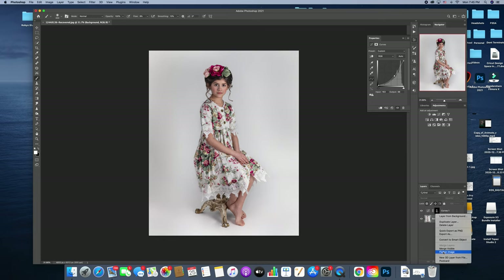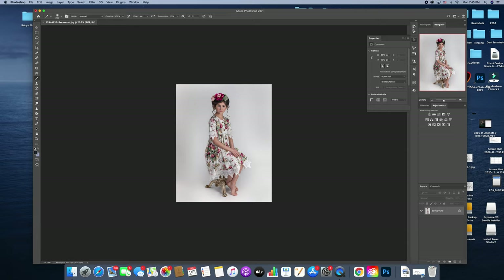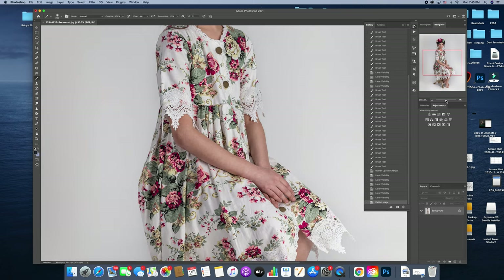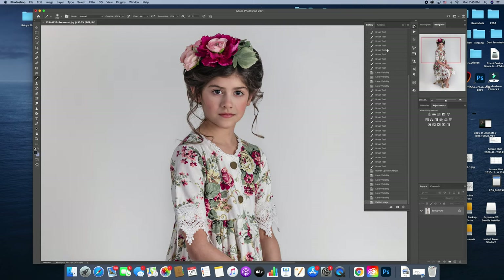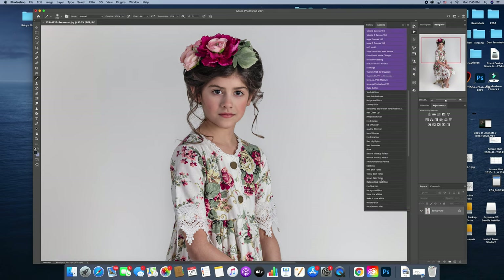I feel like that looks good, so I'm going to flatten that out. I'm going to show you guys kind of where we started and where we're at. That's just the dodging and burning portion of it — just changing the lighting and working with that. Now I'm going to go in and work on her skin a little bit.